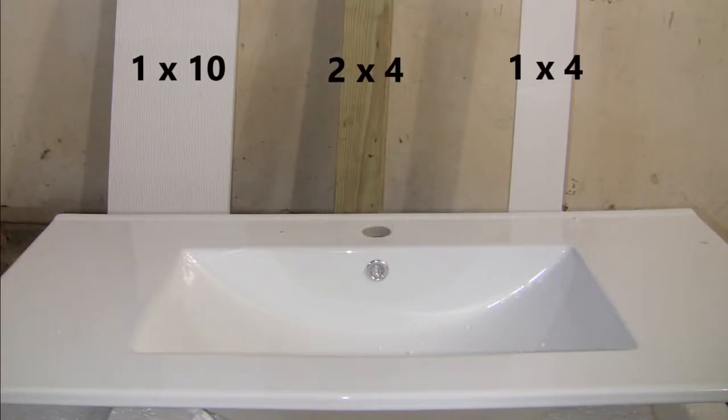The materials for this project are the vanity top, 1x10 trim board, 2x4 lumber, and 1x4 PVC trim board.